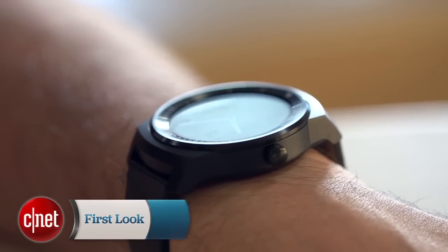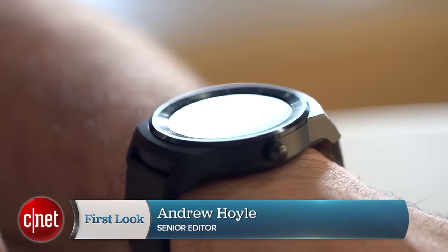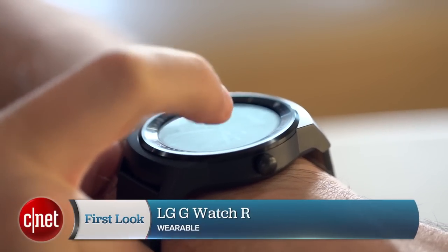If you're a dedicated Android fanatic and are itching to put a smartwatch on your arm, the G Watch R is the best of the current crop to go for. If you're after the device that will usher in a new era of communication, you're still in for a bit of a wait. I'm Andrew Hoyle for CNET and this is the LG G Watch R.